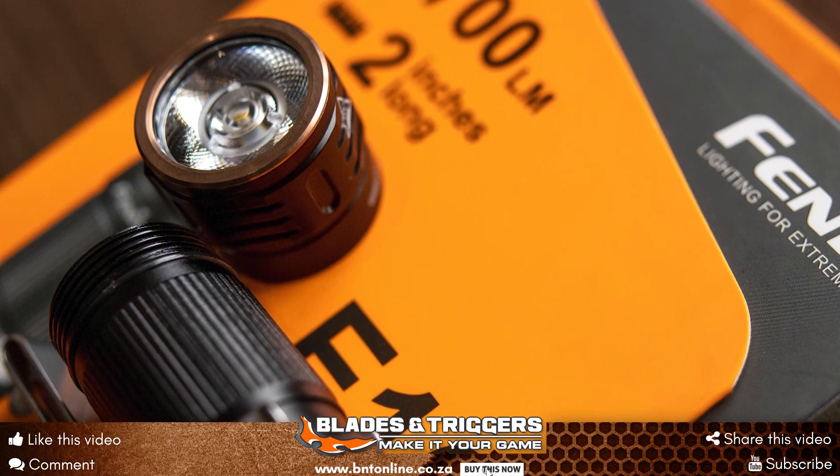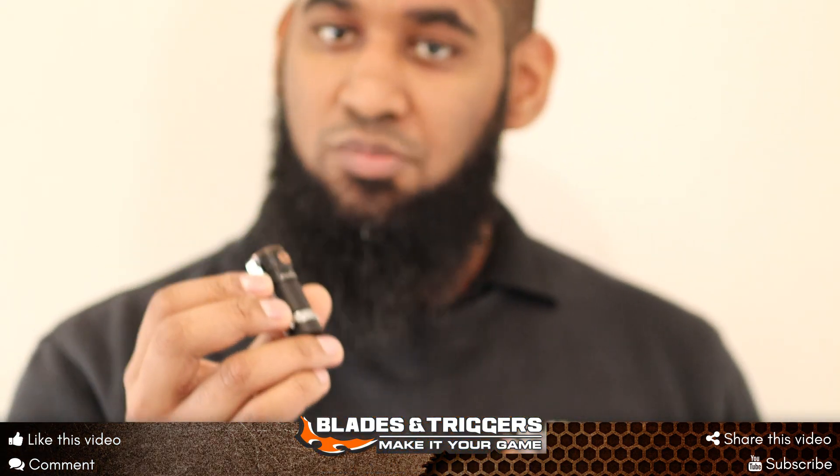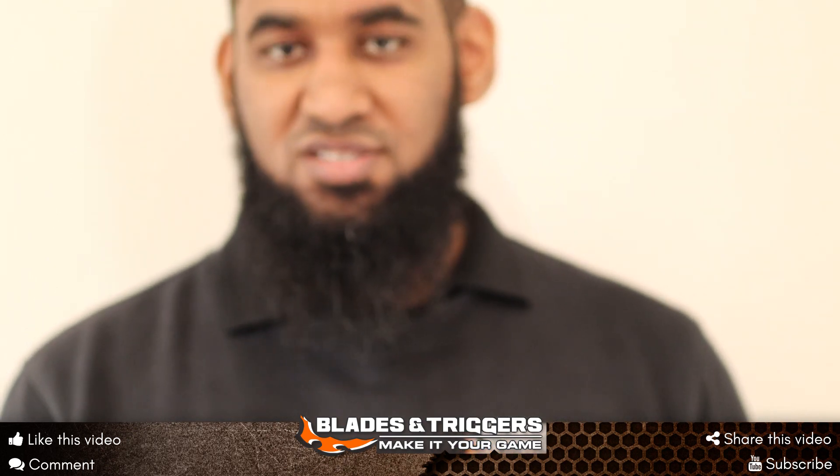The Phoenix E16 is available at any of our Blades and Triggers stores nationwide, or shop online at bntonline.co.za.